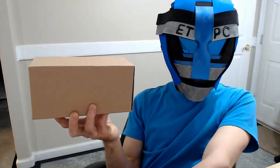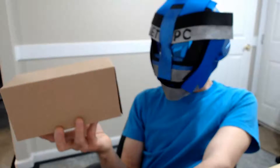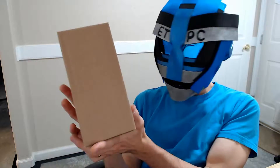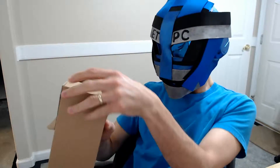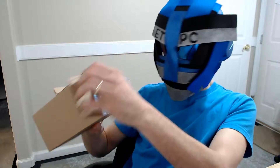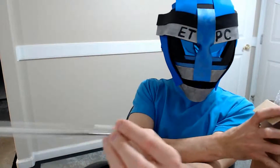Hey friends, welcome back to another unboxing! It's a tumbler with lid and straw — stainless steel coffee mug and beverage warmer, keeping warm beverages warm and cold beverages cold. Let's see what's in the box.